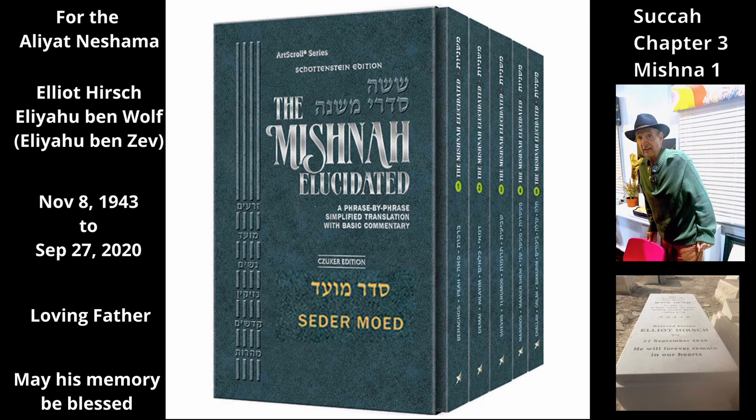A lulav whose top was cut off or had most of its leaves torn off is invalid. The Mishnah then turns to cases in which the lulav is valid. If its leaves are spread apart like the branches of a tree but are attached to the lulav, it is valid.